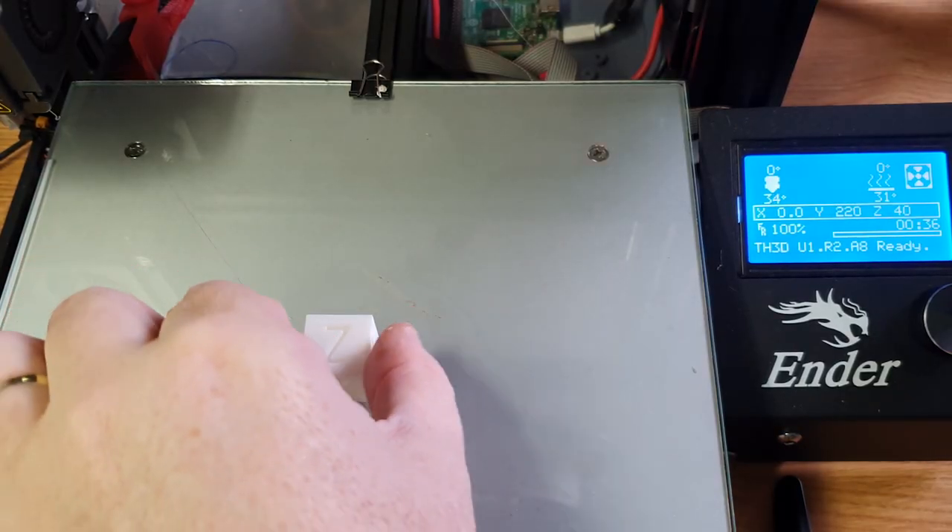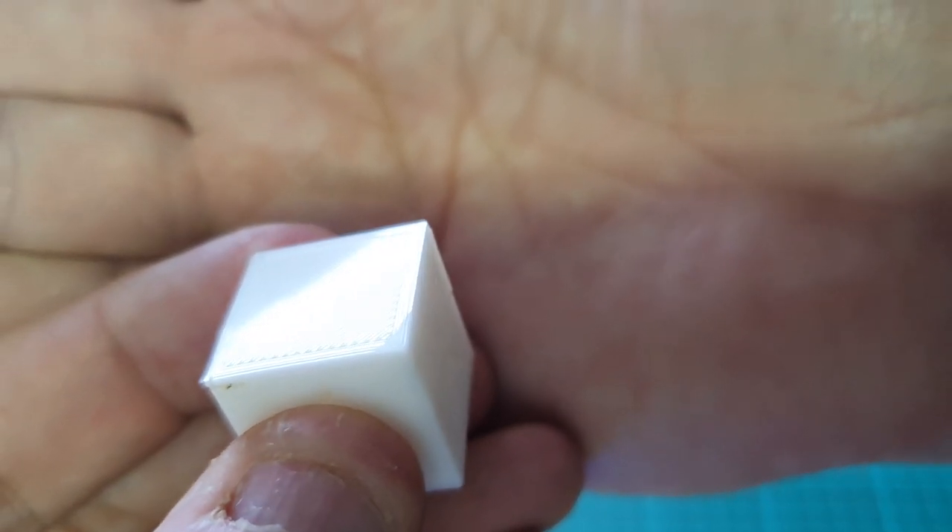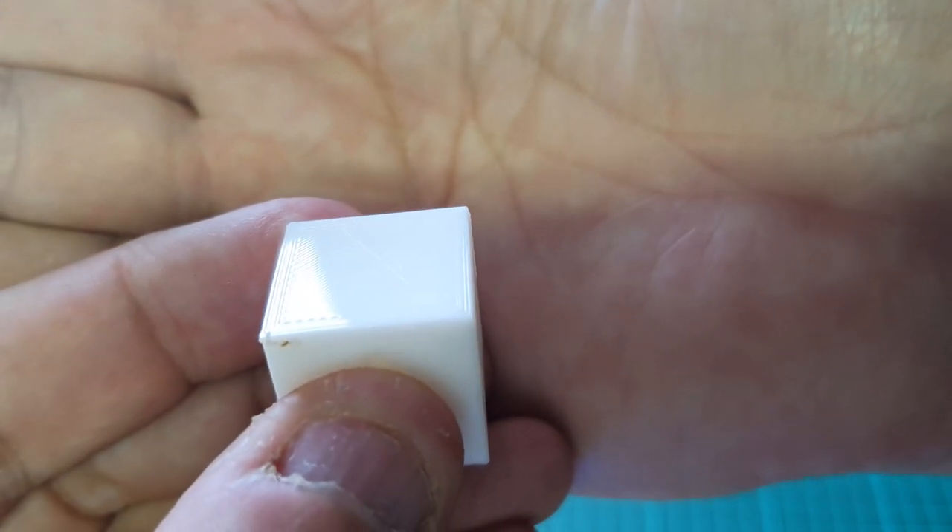Now that the build plate is cooled off and the glass is nice and cool, we can easily remove it. Watch — done! Taken off beautifully, easily, no problems. Now I want to show you what the base of this looks like.